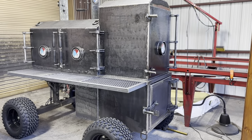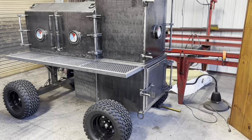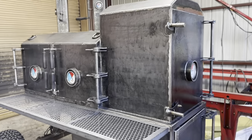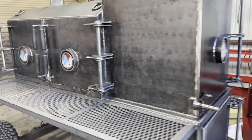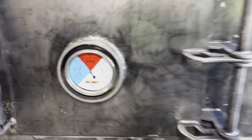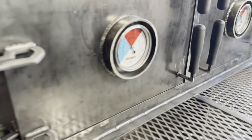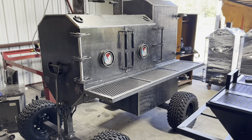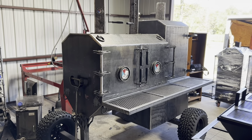Give you one more quick walk around before I get out of here. I have a trailer to load up — I have to head down to South Florida for deliveries for the remainder of the week. I'm super proud of this guy. Came out super nice. I think the customer is going to be very happy. As always, appreciate you guys tuning in, and we will catch you on the next one.